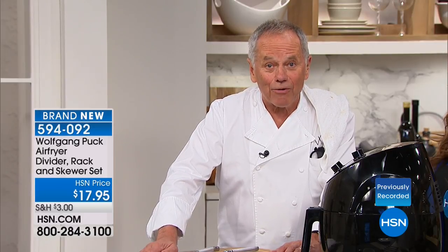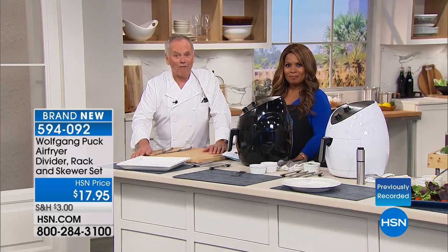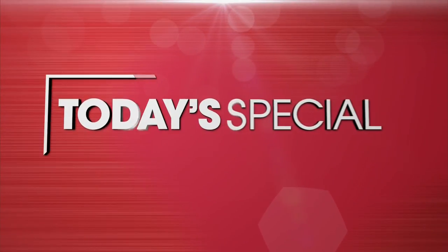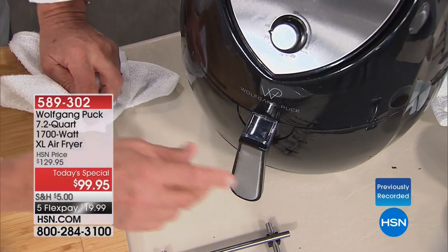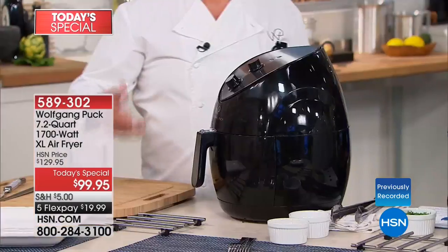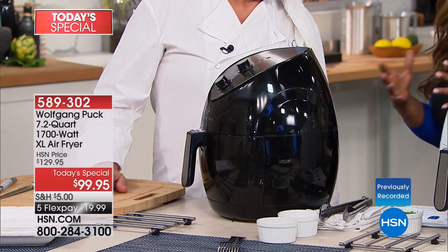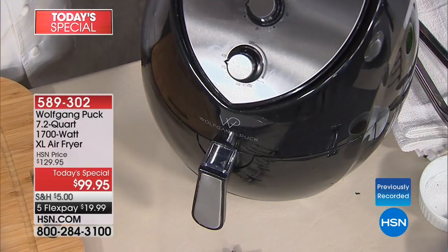No extra calories. We all love french fries and fried chicken, but think about how much oil that takes. If you want low-fat, high flavor, shop with us for the launch of our brand-new Wolfgang Puck appliance — the first time Wolfgang Puck has offered an air fryer.